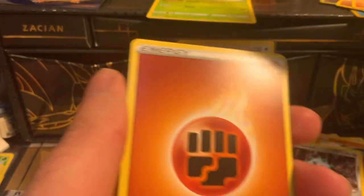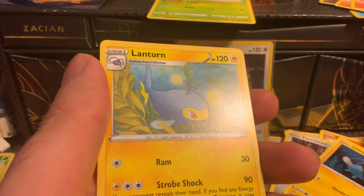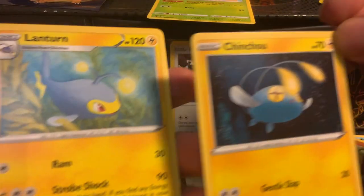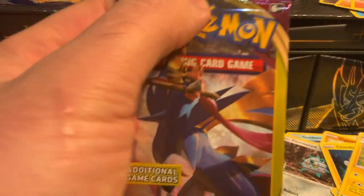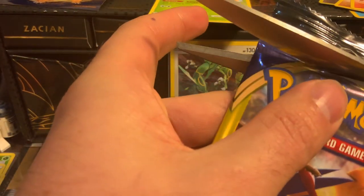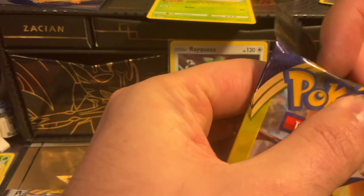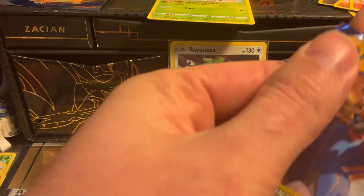We got an Electric-type energy and a Lanturn. We got the basic and the stage one in the same pack, in order too — that's kind of cool! Sometimes you get a card and you can't play with it because you don't have what it evolves from, so Dollar General just took care of it. Dollar General is being very solid today.